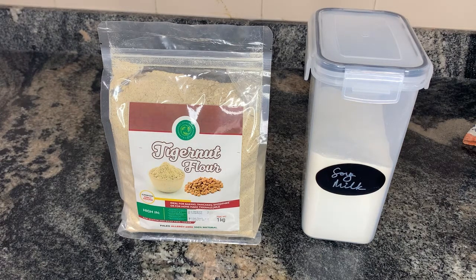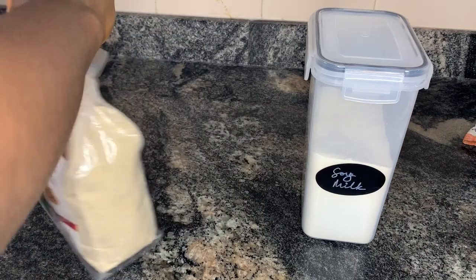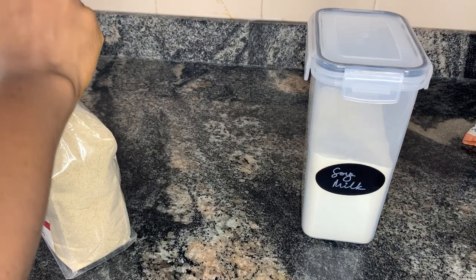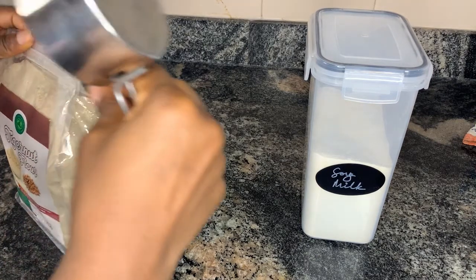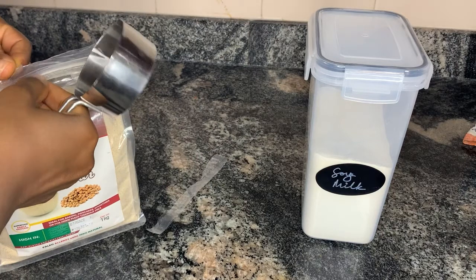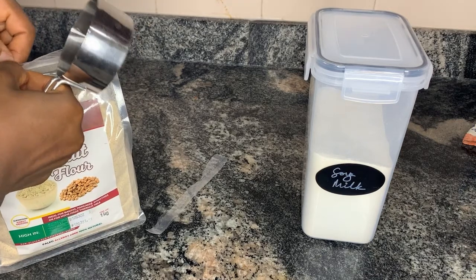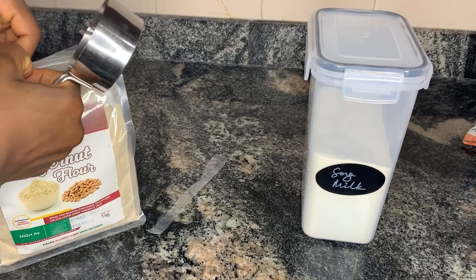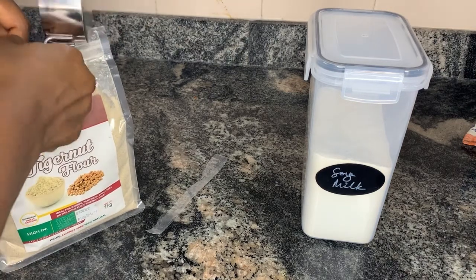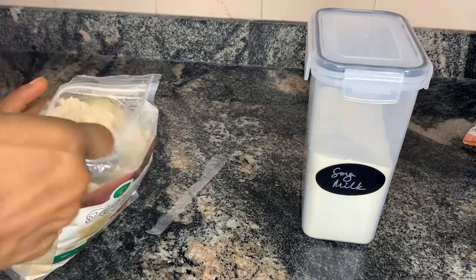The first thing you're going to do is measure out whatever tiger nut flour you want to use. In this video I'm using tiger nut flour from Agas Wholesome. The one I'd been getting before had dates — tiger nuts mixed with dates — in the plastic jar. But I decided to get pure tiger nut flour for a less sweet version. You can get pure flour, flour already mixed with dates, or add dates yourself — they're all nutritious. I'm using half a cup of tiger nut flour.